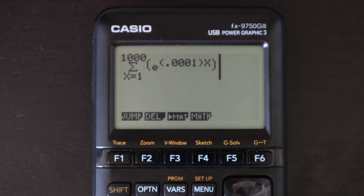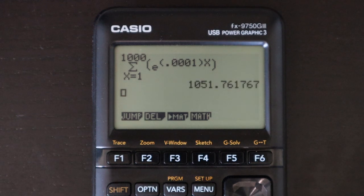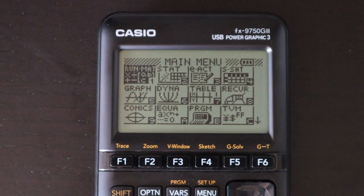For a simple speed test, I have a sum here — pressing enter gives the answer quickly. Speed when it comes to number crunching should not be an issue for the most part on this calculator.